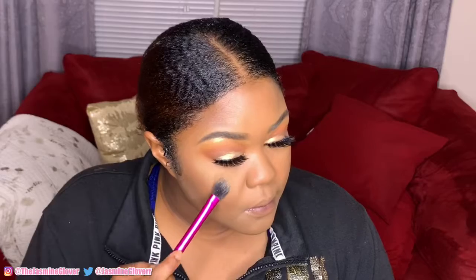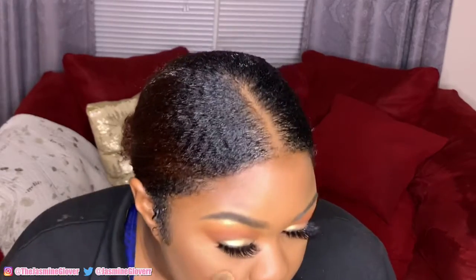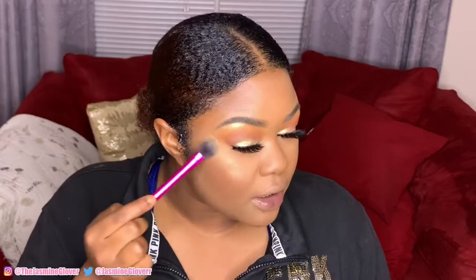I was contemplating on what highlighter I wanted to use. I originally wanted to use the K-pop highlighter, but I love this coral color. It's giving me the vibes I thought it was going to give me.